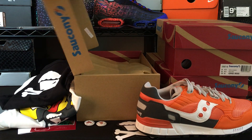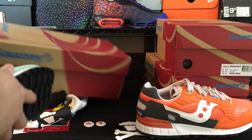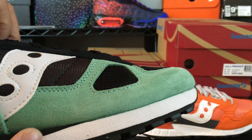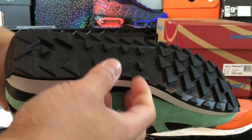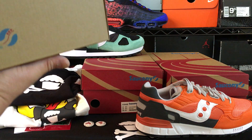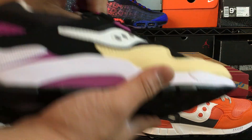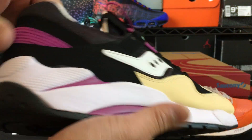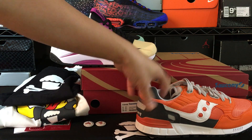This is another pair right here — these are clean too, kind of has a mint look to them. This is the Shadow Original. That's a really nice color scheme — white, mint, and black on the originals. And then we have the Grid 9000, which is my favorite model typically. I believe this is the peanut butter and jelly colorway of the Grid 9000s — kind of that cream peanut butter sort of look with the grape jelly. I remember Ivan from Sneaker Shouts had these ones when we went back to Boston.